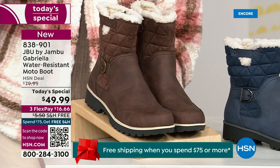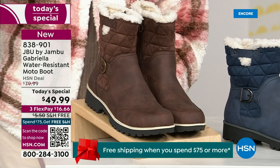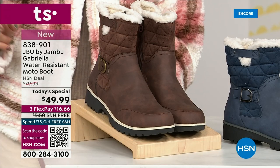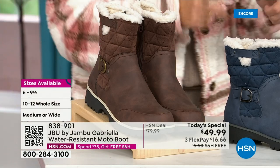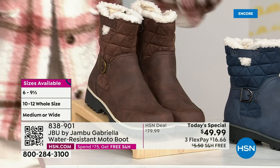And if that weren't enough, here's the icing on the cake — we go size six, six and a half, whole half sizes up to 10, 11, and 12. And we even have the foot size in medium and wide width.